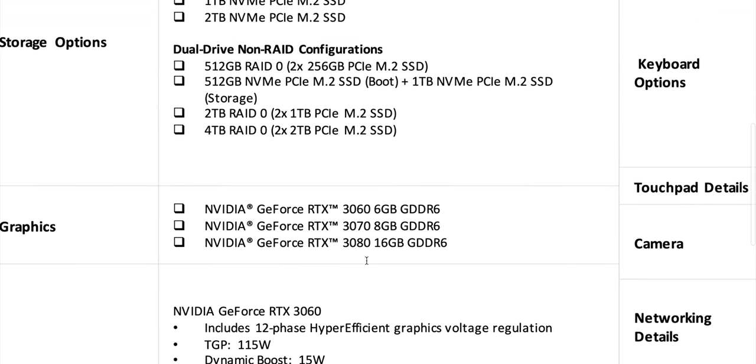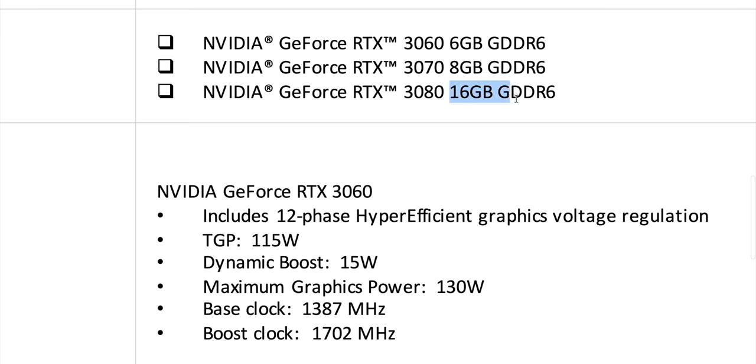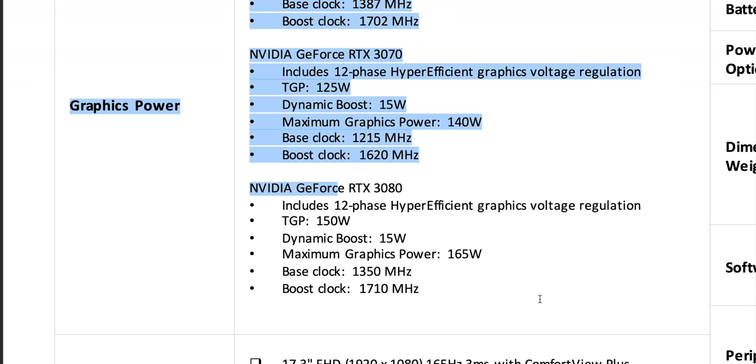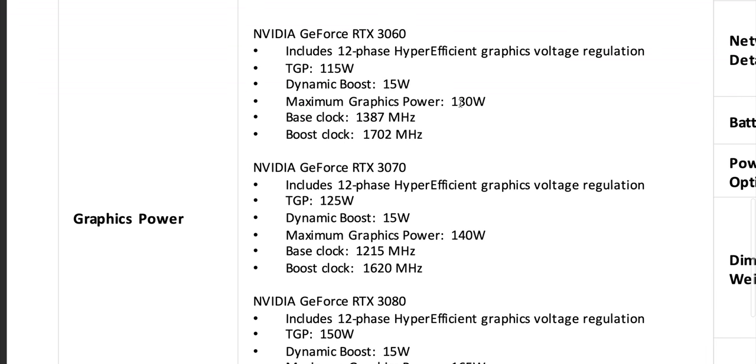Two M.2 slots. Same graphics card selection as the X15, except you can get a 16 gig RTX 3080. The GPUs are serious: the 3080 is advertised at 165 watts with a TGP base of 150. The 3070 is 140 watts with a base of 125, and the 3060 is 130 watts with a base of 115.